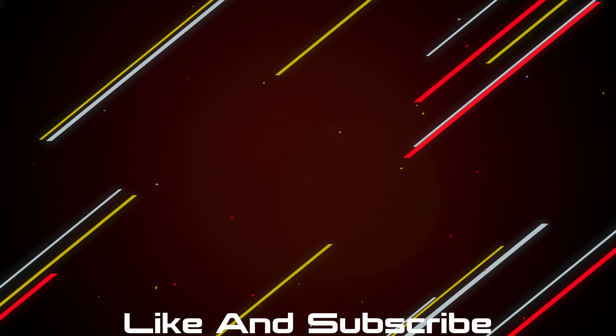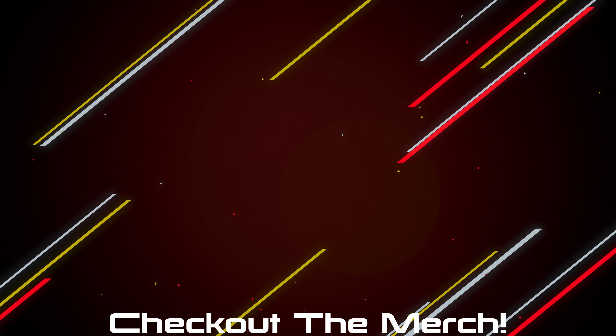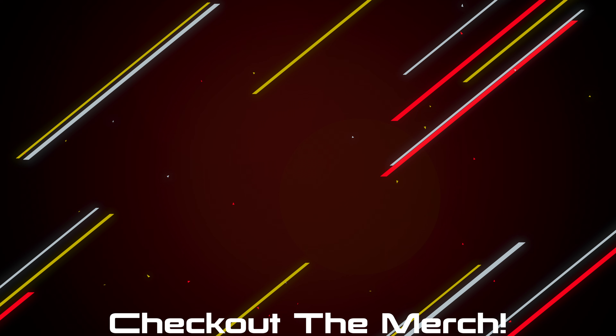If you made it this far, hit the like button and subscribe. Products will be linked below, and if you want to further support the channel, check out the merch — I made some shirts and hoodies that look and feel great, and I'll only put my name on something I'm really proud of.